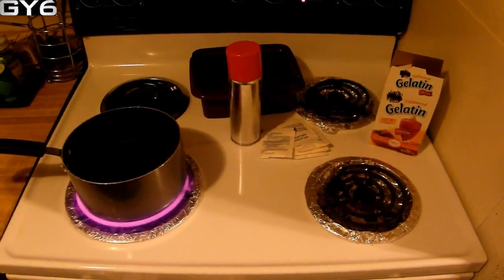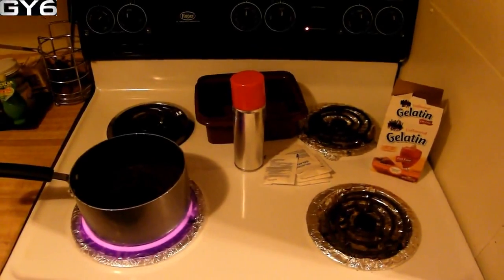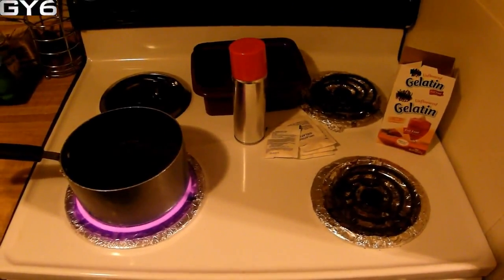Alright, GY6Productions here. You guys commented enough and sent me private messages saying you wanted me to make this video. I'm going to be showing you how to make homemade ballistics gel.